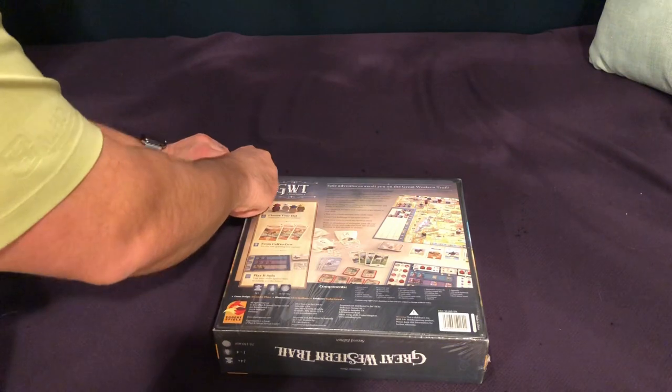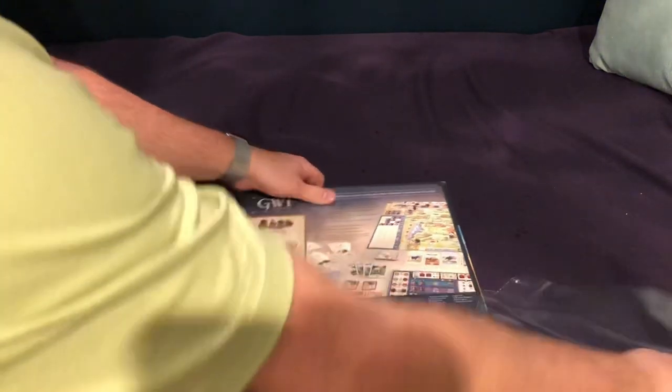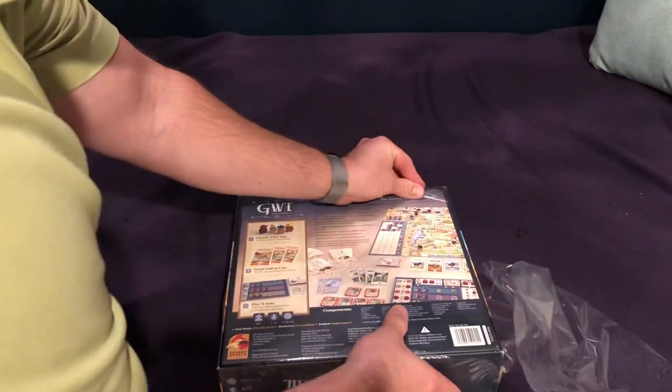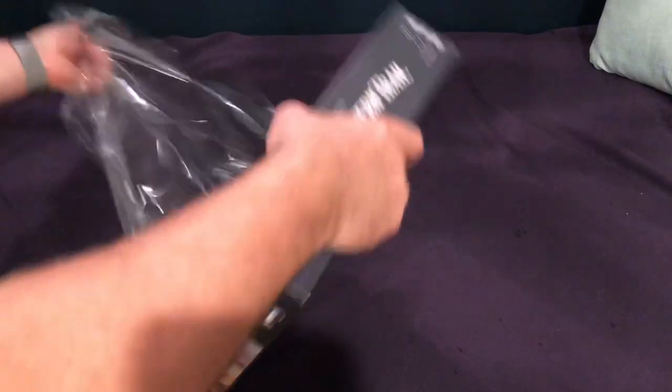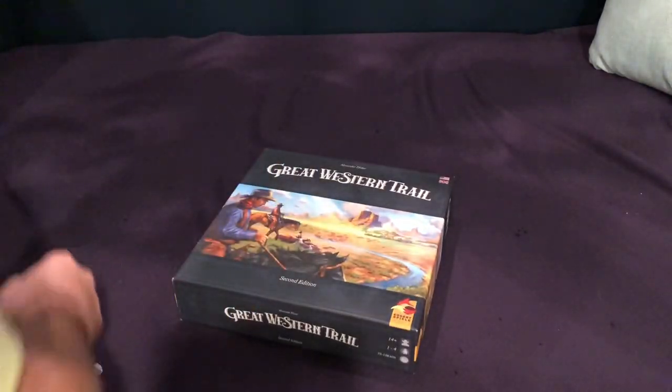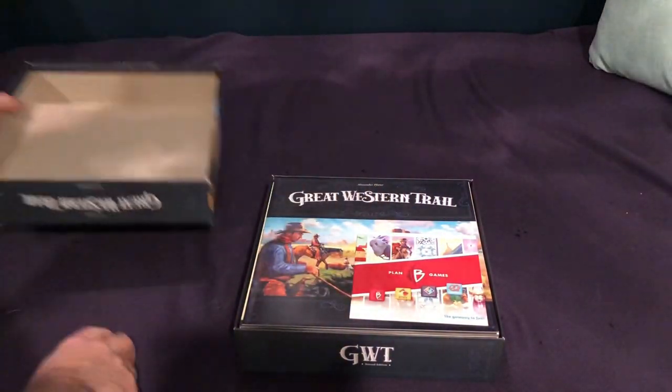I did originally have the first version of this, but that game did not have a solo mode, and so I eventually ended up selling it. But then when this one came out with a solo, I found that I wanted to reacquire it, which is not something I usually do. But I did like the original game, just without solo it didn't get to the table very often.